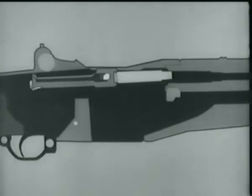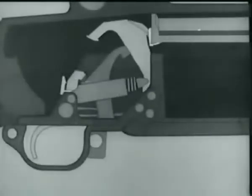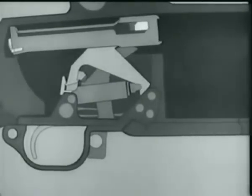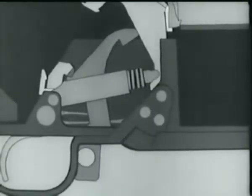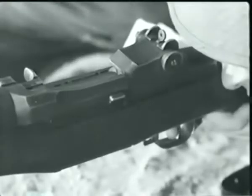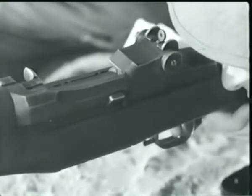Here is the same thing in animation. As the bolt moves to the rear, it forces the hammer back, which compresses the hammer spring. The bolt is back, and the hammer is caught by the sear. Notice that the trigger is still all the way back after the hammer is caught by the sear. The reason is that the hammer is back before the finger can release the trigger.